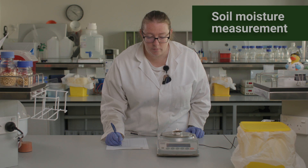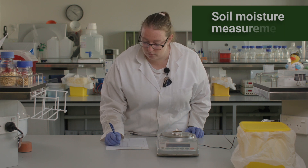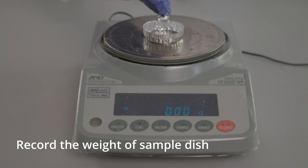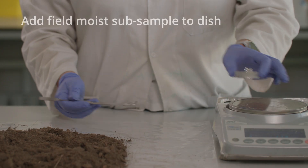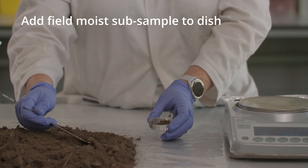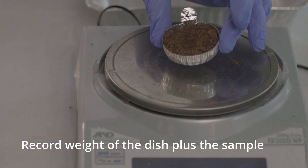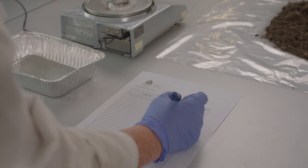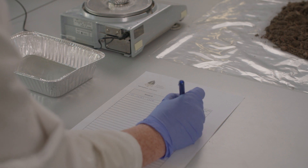Soil moisture measurement is necessary to obtain a soil moisture factor. Record the weight of a small labelled aluminium sample dish. Add a 10 to 20 gram subsample of field moist soil to the sample dish. Weigh the dish plus the sample and record the weight to the nearest 0.01 grams. Record the total weight on the sample data sheet.